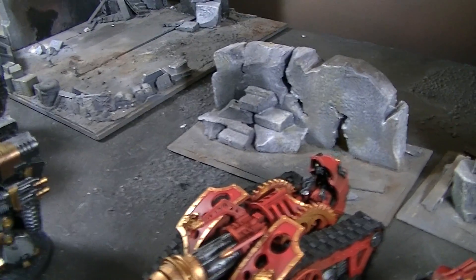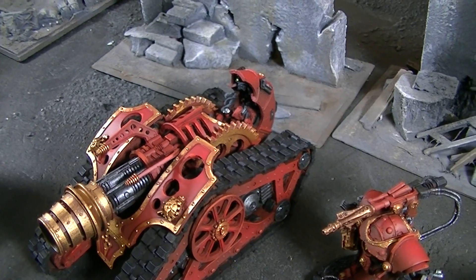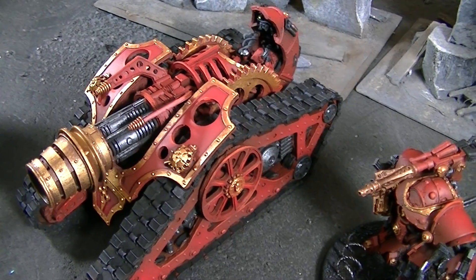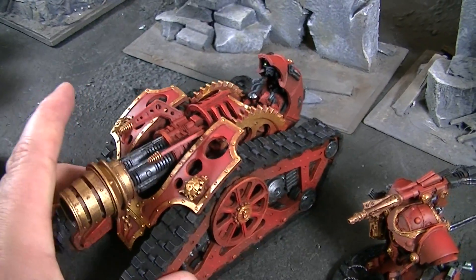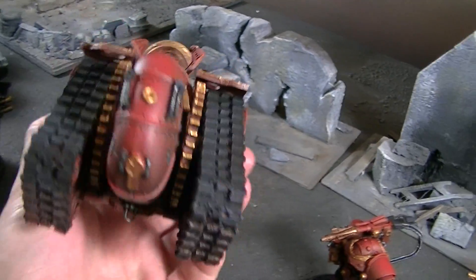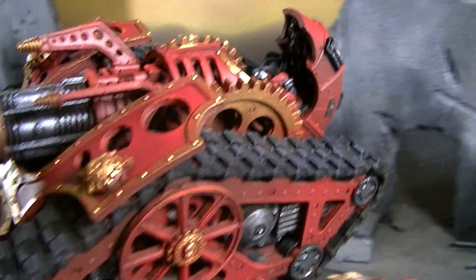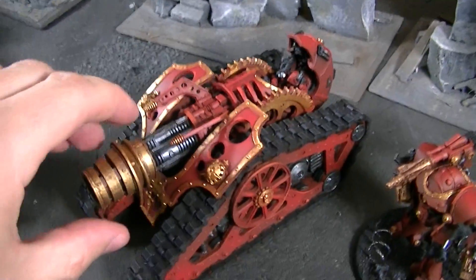And the next is a Krios Venator — I believe the root there is 'Hunter,' which is what that word means. This is for Adeptus Mechanicus, a new army that's out. They're getting a lot of plastics and a rulebook, and Forge World has a ton of really cool stuff already out for Adeptus Mechanicus. The pilot is kind of hardwired in there. I love doing the red and the gold — I think they look great together, so it was fun.